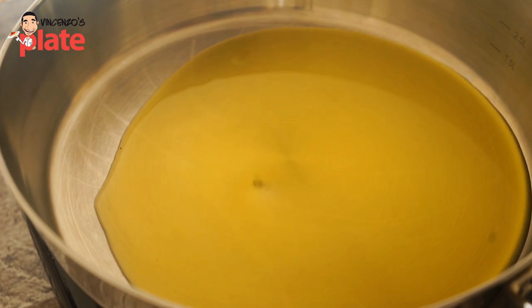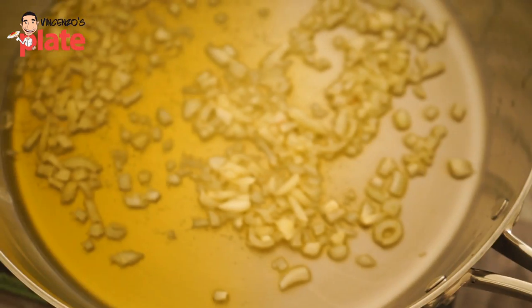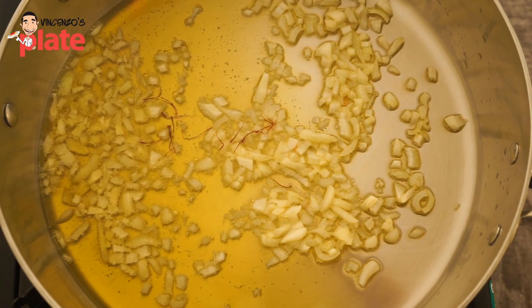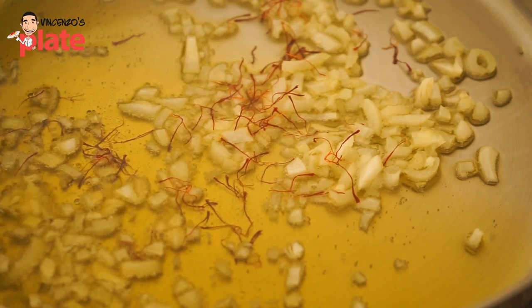The recipe is very easy. Warm up a nice saucepan, put extra virgin olive oil, half an onion or one onion — up to you — chopped into small pieces. Then put in the saffron; you want the saffron to cook together with the onion to get the nice flavors.